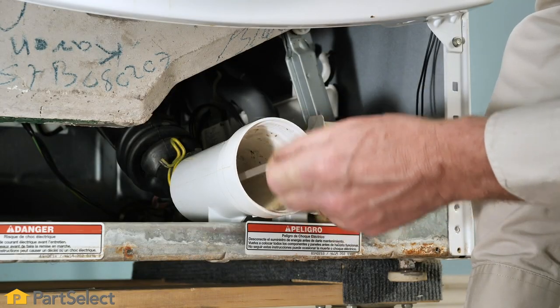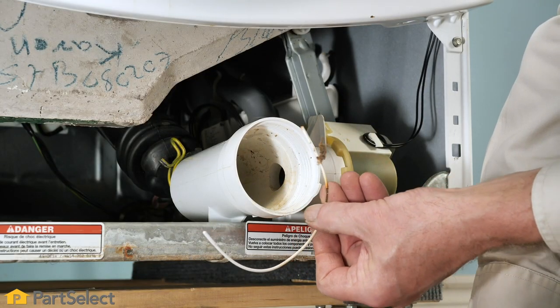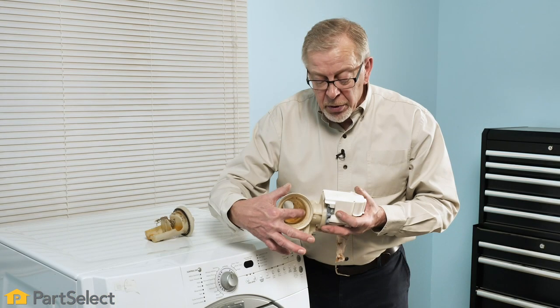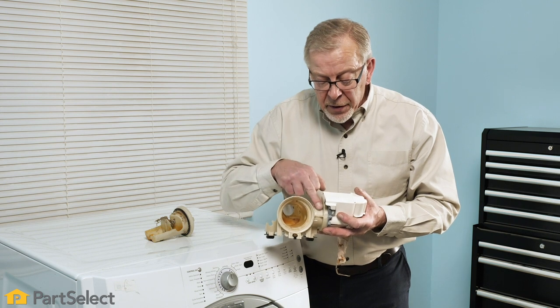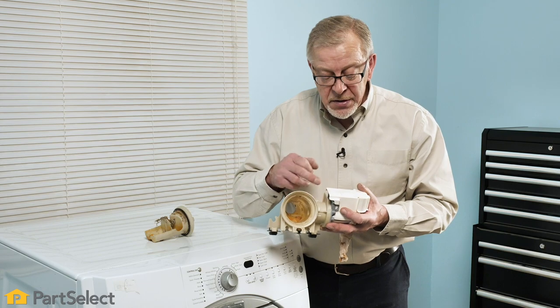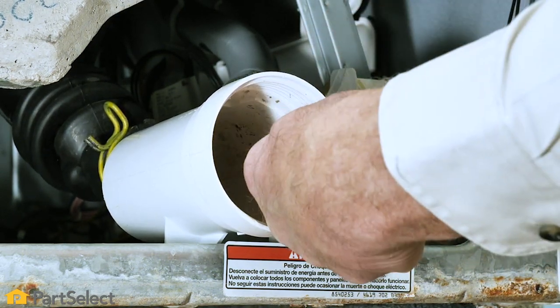Our first step will be to remove that trap, clean out any debris, and remove any items that were in this housing. Before we put it back together, we're going to look in through that opening to the front of the pump assembly and you'll see the impeller. Just make sure that it is not blocked, not damaged, and will turn easily.